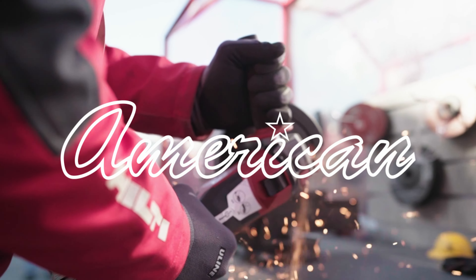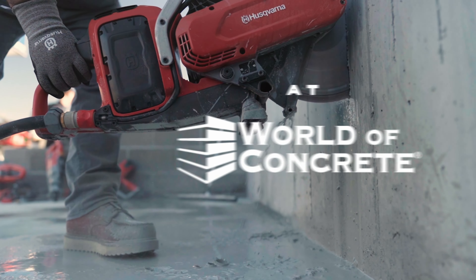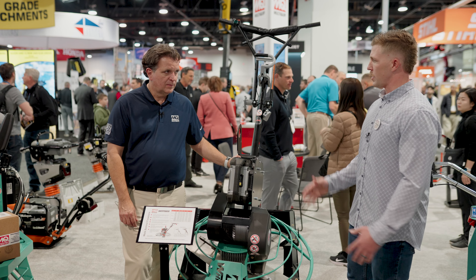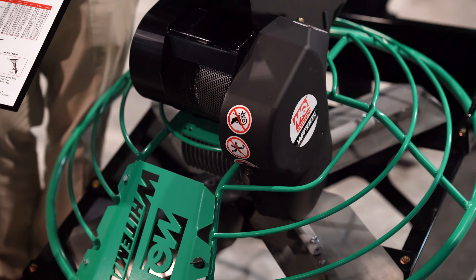Guys, Brandon Wheeler coming to you from World of Concrete 2023. We're here with Juan at the Multiquip booth. Juan, this piece of equipment has been getting a ton of attention. Why don't you just tell us what the heck this is?